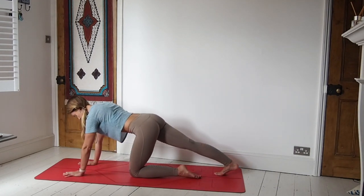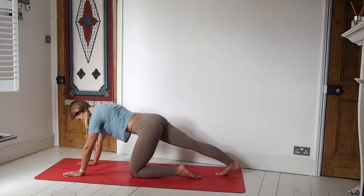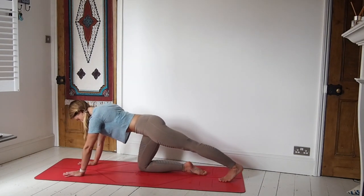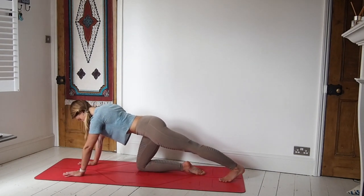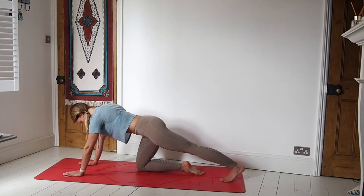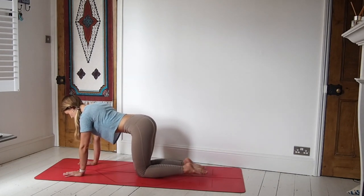We'll take the right leg all the way back and just press through the ball of the foot — send the heel down to the mat, stretching out down the back of the right leg. Push away with the hands. Then lower the knee down and switch legs. Take the left leg out, push that heel away, and ground down through the hands to create that stretch. And release the knee down. Just tap out those feet if you wish.